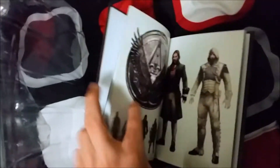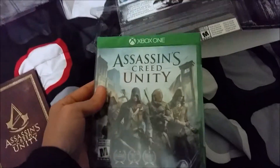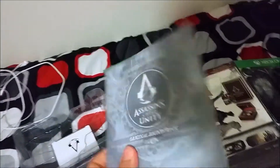Arno's a child in this part. We got all that stuff and so on. Now we got the game, which I'll open in a second. And then we got the soundtrack, which I'm not going to really play the whole thing for you.